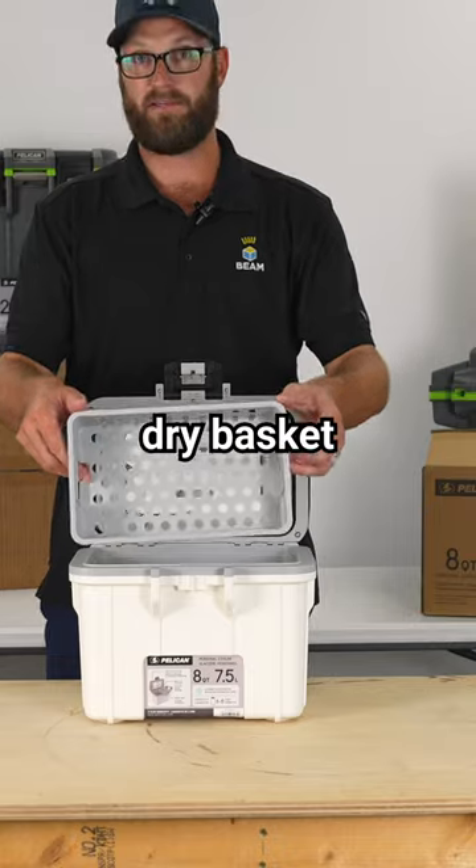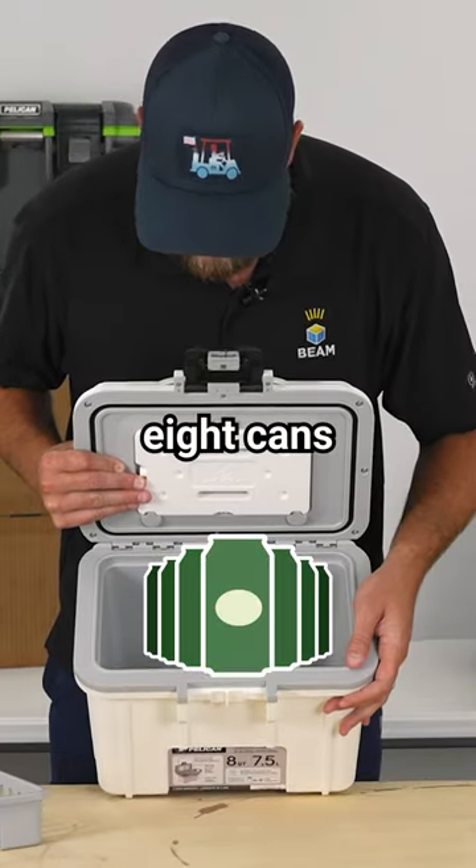You also get a dry basket. On the inside, there's quite a bit of room — you can fit about eight cans in here.